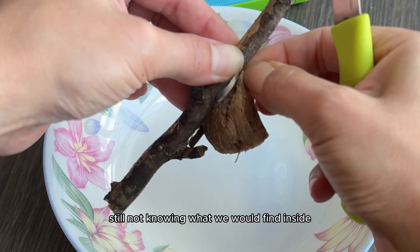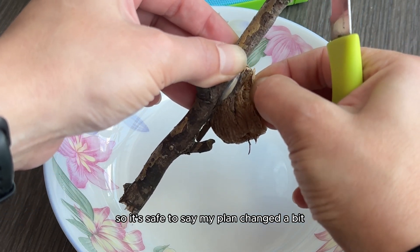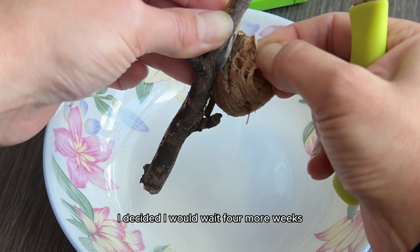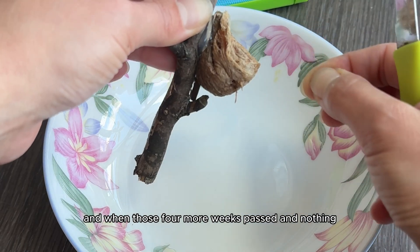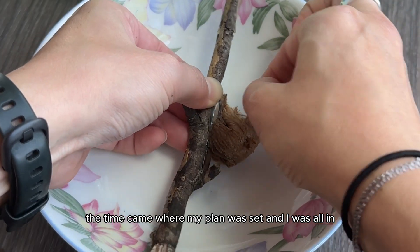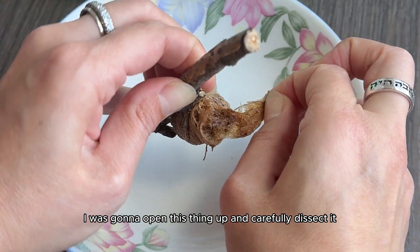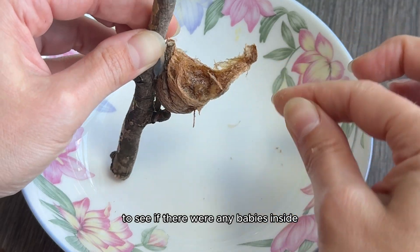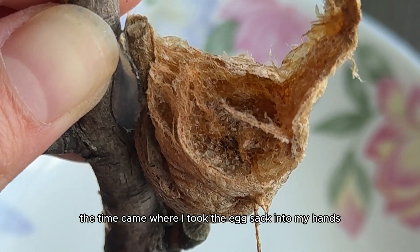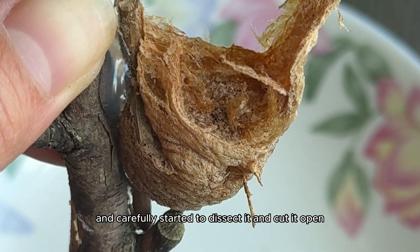My plan changed a bit. As nervous as I was, I decided I would wait four more weeks. And when those four more weeks passed and nothing happened, the time came when my plan was set and I was all in. I was going to open this thing up and carefully dissect it to see if there were any babies inside that we could save. So finally, I took the egg sack into my hands and carefully started to dissect it and cut it open.